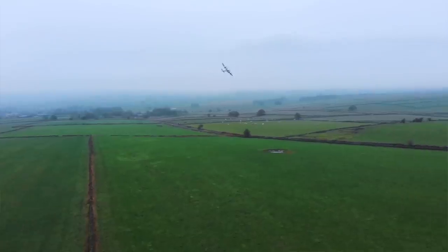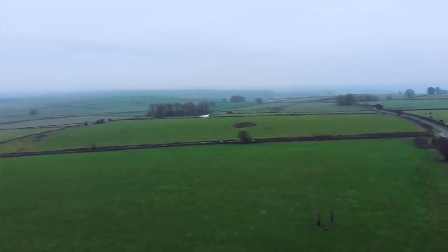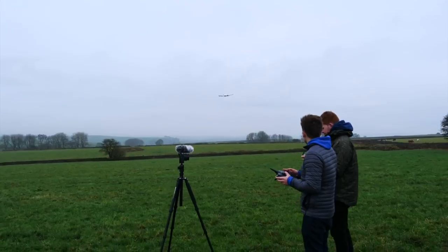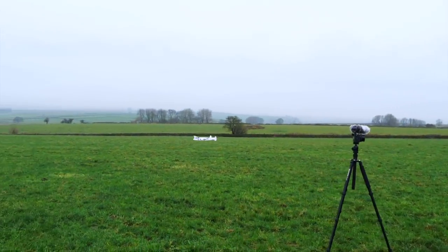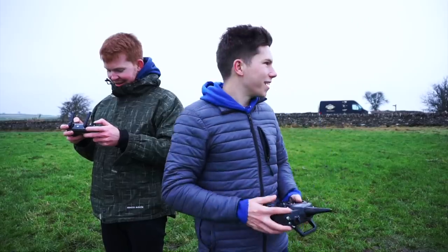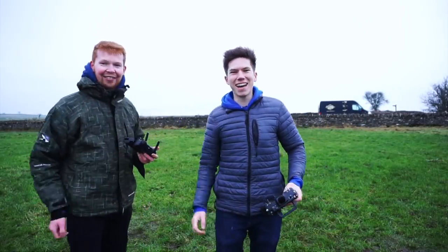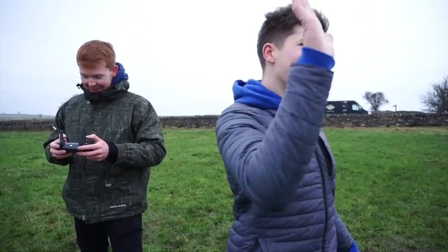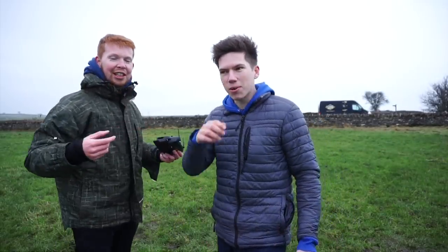Alright chaps, I'm going to land it. Hopefully we can get it down in one piece. Okay, I'm coming around, coming in for landing. No idea what the stall speed is. Yes! Woo! Nice one. Finally! Oh, my hand is so cold. Finally, you didn't miss that. Nice one, Matt. Woohoo! Amazing. I feel like my fingers are going to shatter.